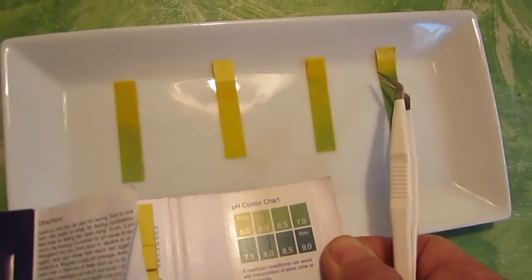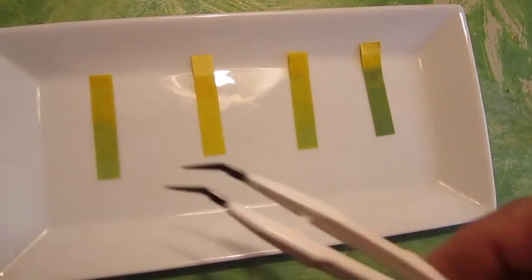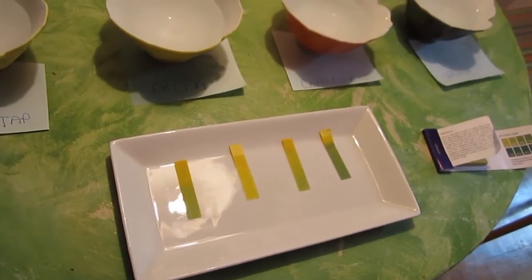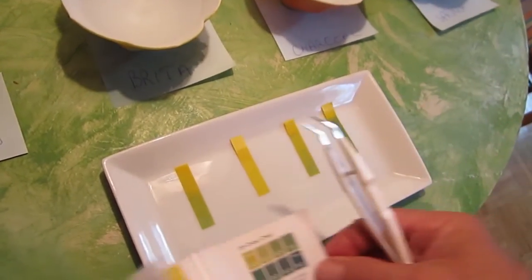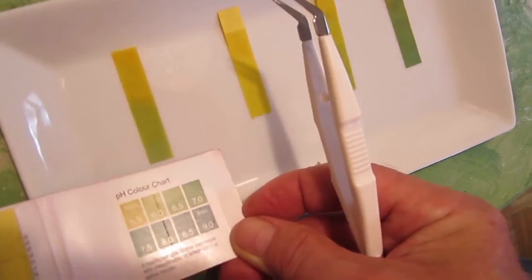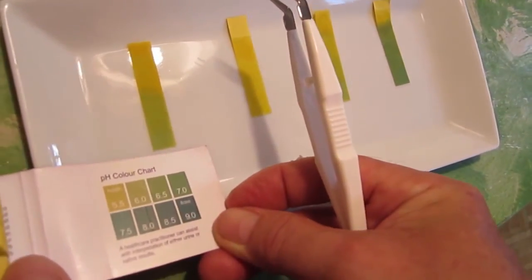It's still very light. And the Toronto tap water is not bad — it's probably 6.5 on the pH scale, even close to a 7, so it's almost neutral.